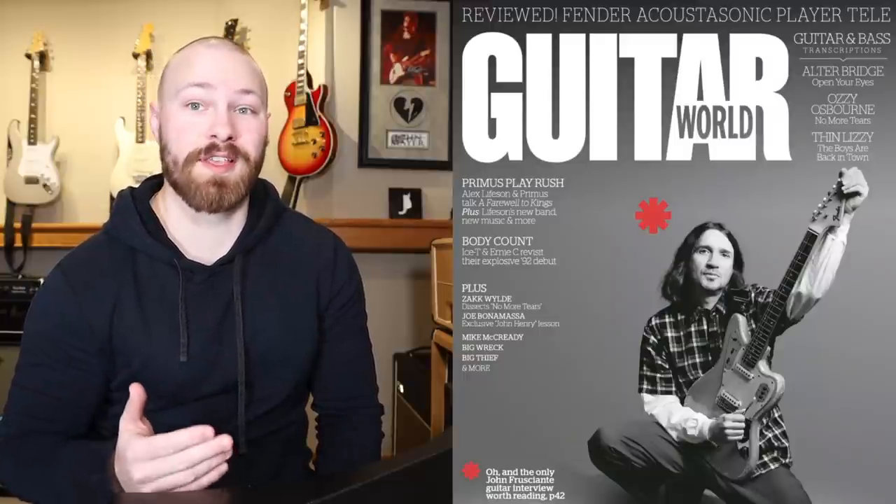This information came out as a result of the interview John Frusciante did with Guitar World, and honestly it's another brilliant interview. If you guys liked the videos I did on some of the bits that we learned from the Total Guitar interview — which will be carded up above for you guys to go watch — this interview is another great one and I highly suggest you guys go check it out. It'll be linked in the description below.